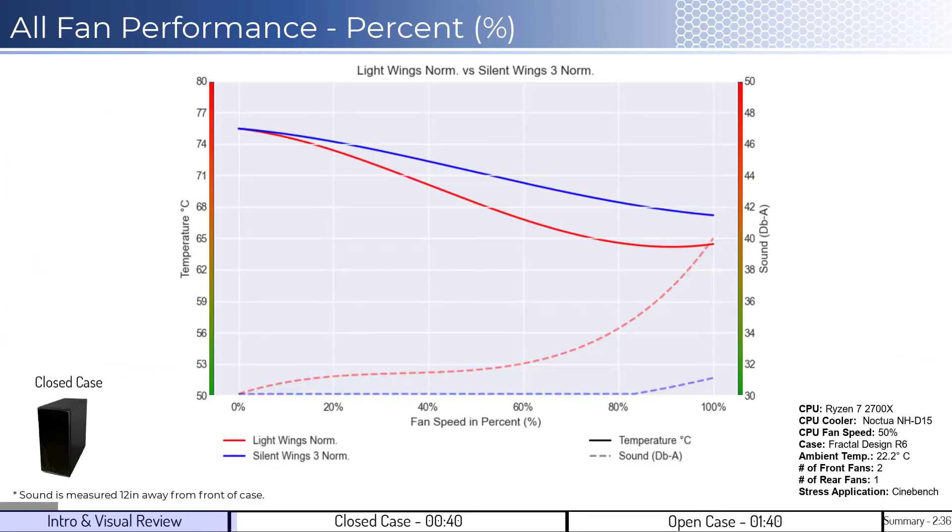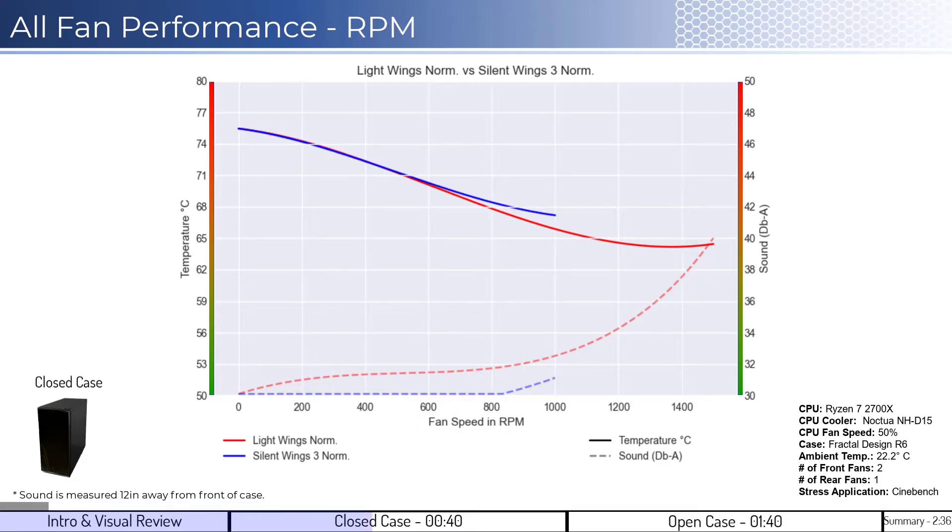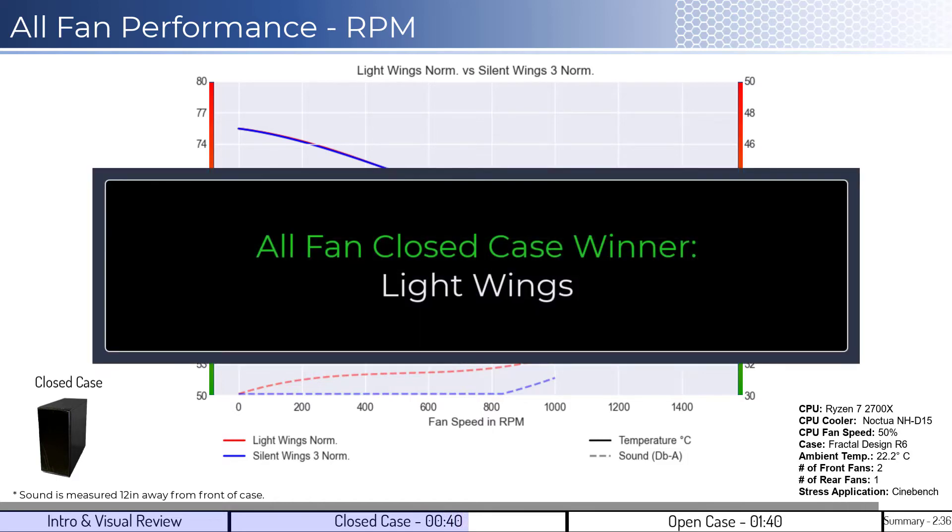For the first set of comparisons, we'll look at the closed case design, which helps us understand which fan is better at creating static pressure. When comparing the LightWings fan in red with the SilentWings 3 fan in blue on a percent fan speed basis, both fans' cooling performance are consistent until approximately 9%, where the LightWings fan begins to outperform. When considering noise, the SilentWings fan is quieter across the board and generally does not make noise above ambient levels. When considering performance on an RPM basis, both fans' cooling performance are consistent until approximately 650 RPM, where the LightWings fan begins to outperform. When considering noise, the differences are negligible to the human ear where comparable. Overall, the winner for this comparison is going to be the LightWings fan with materially better cooling performance relative to the SilentWings 3.